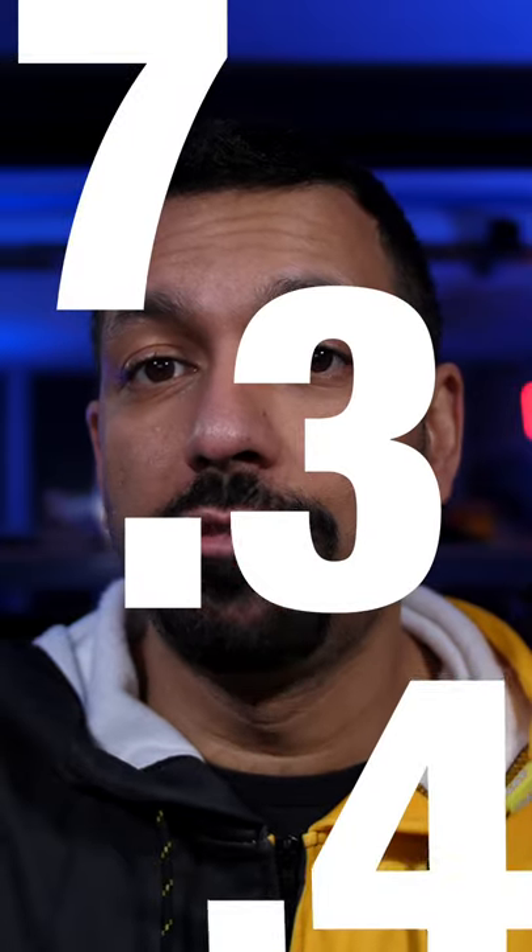I set them up in a 7.3.4 configuration, which means 7 ear-level speakers, 3 subwoofers for that big bass boom, and 4 height channels. Here's a hint — those are the Atmos speakers.